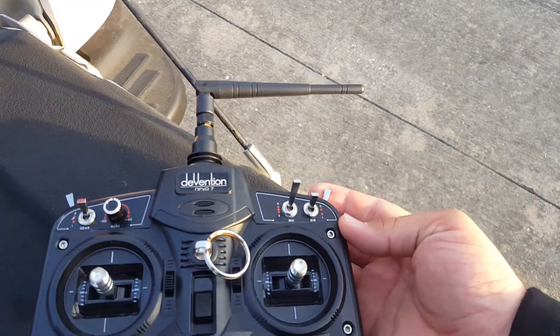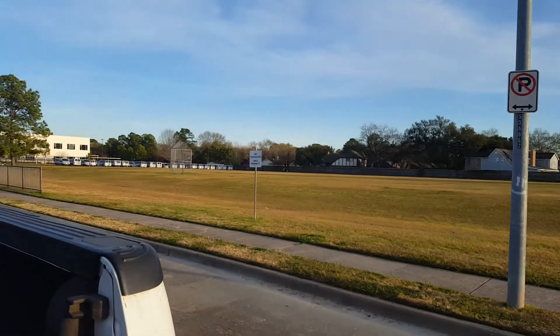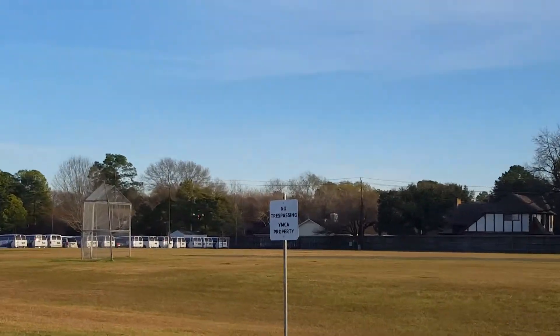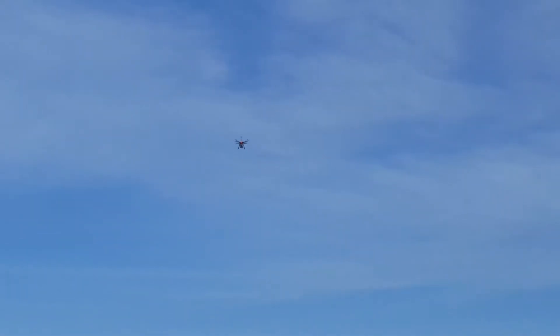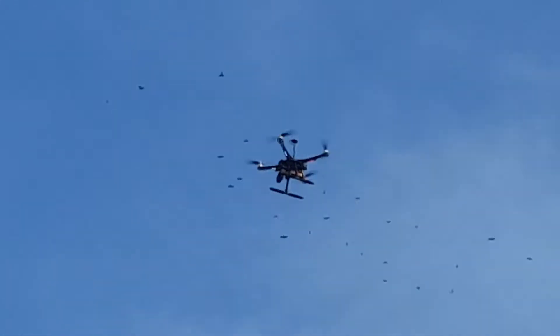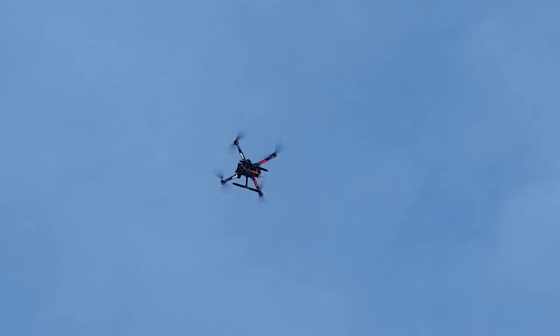We're going to do home on orientation lock, all the way down on the mix. And then here I'm going to let it do its thing. It even changes direction, orientation, and here it's coming to what it remembers as its last home location.